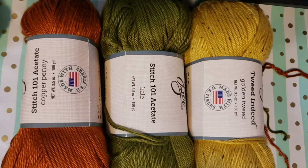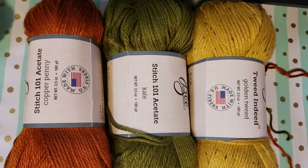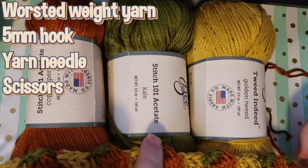To make your own decorative pumpkin bookmark, you're going to need an orange and a green yarn, and then whatever color you would like the background to be on your bookmark. Here is how mine looks and these are the colors I used. I used the Stitch 101 acetate yarns from Hobby Lobby — they're Yarn Bee yarns — in the colorways of Copper Penny, Kale, and Golden Tweed.